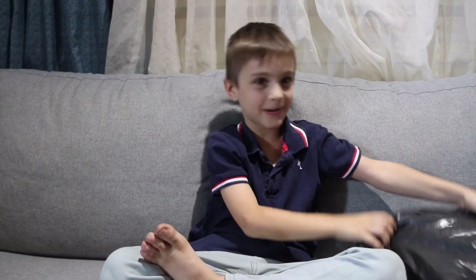Hi guys, welcome to my channel! My mum ordered me Meditate Me six weeks ago and I haven't even opened it yet. This is going to be exciting! And now let's open it.